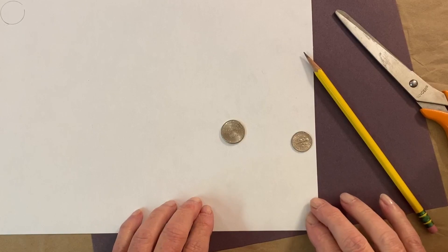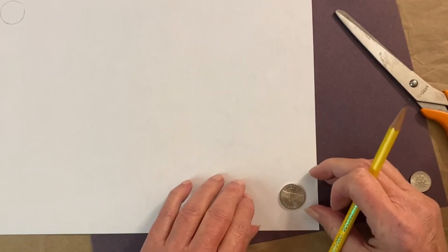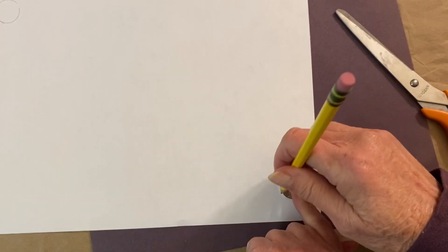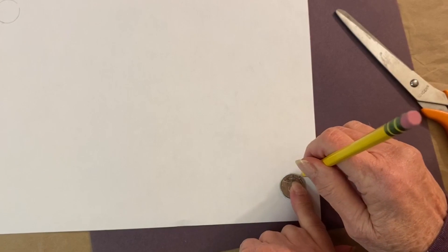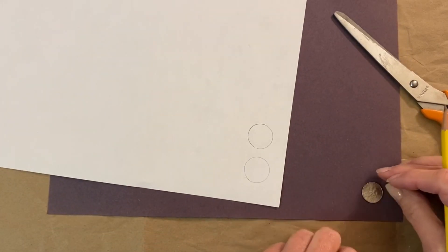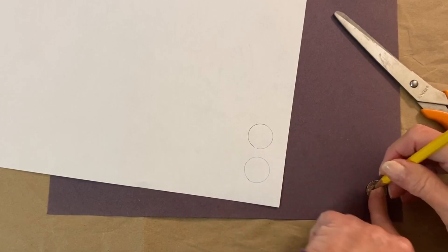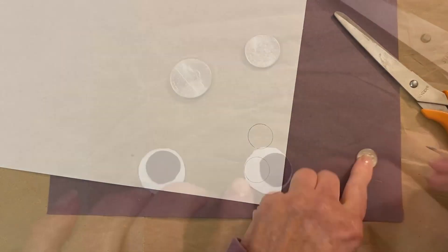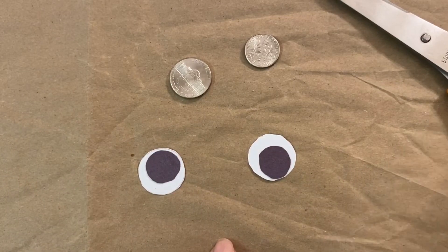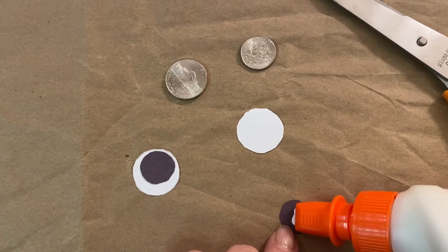While you're waiting for the paint to dry you can make the eyes for your pumpkin. Using a nickel, cut out two circles out of white construction paper, and with the dime cut two pieces out of black construction paper. Once the circles are cut out, glue the black circle onto the white one — you can use a hot glue gun or just a little bit of craft glue.